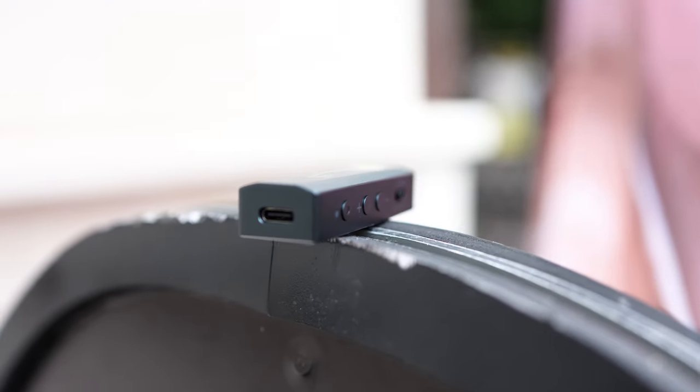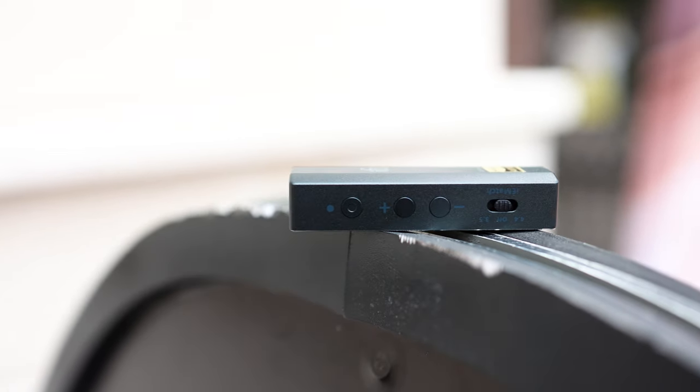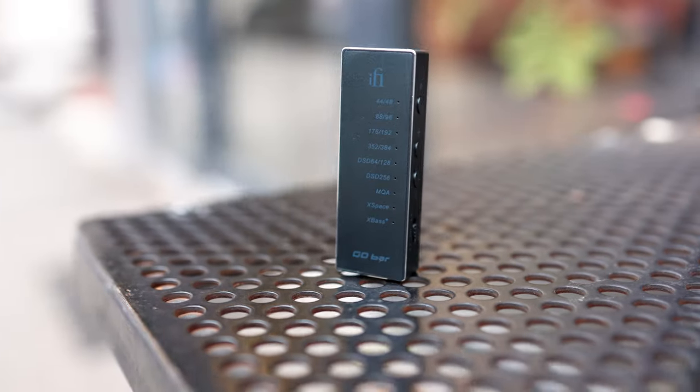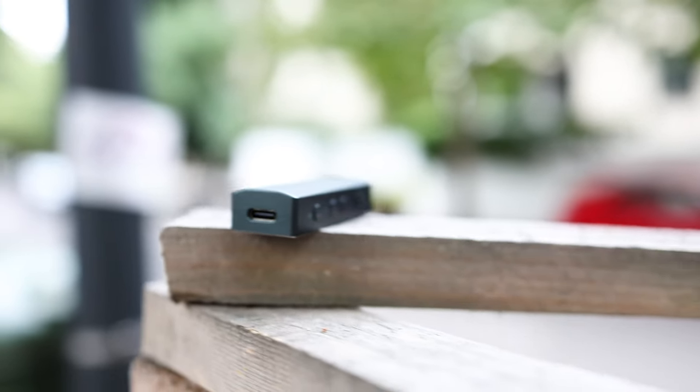Now let's get into the sound of the iFi Go Bar. I had initially thought this might be a chocolate bar — and some companies have sent chocolate bars with their products, which is a nice touch — but I'm happy having a dongle Go Bar instead. Generally, the better sound comes from the balanced headphone output: it's juicier, more resolute, and has more punch and dynamics. Neither output is bad and you'd be happy with both, but the overall sound is incredible.